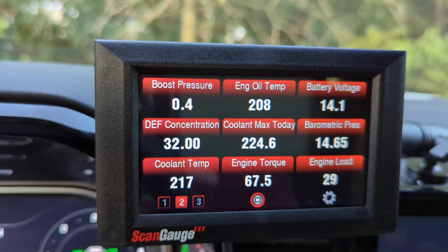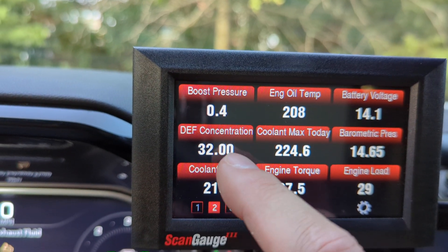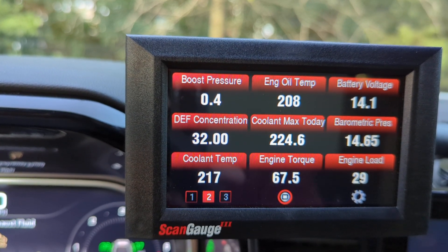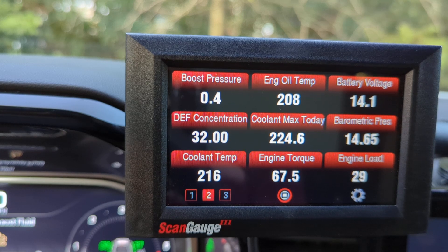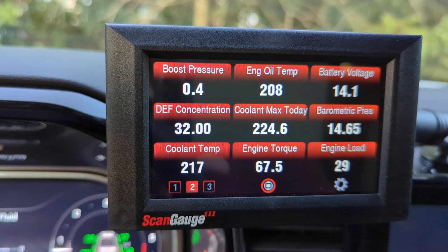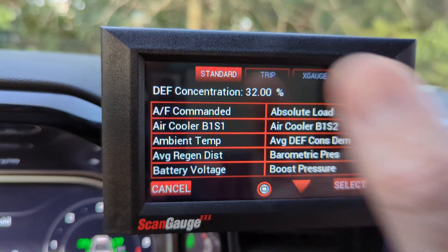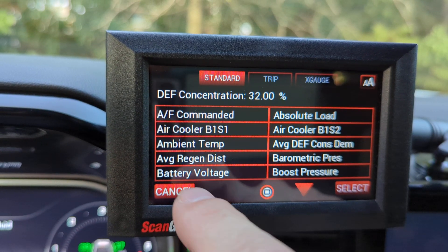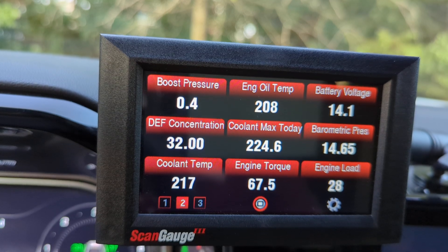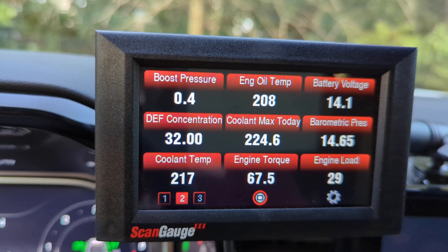That's my primary page. On the second page I have boost pressure, a redundant engine oil temperature, battery voltage, and DEF concentration. I typically see 32 to 32.5 percent, as high as 33 and as low as 31. That's your percentage of urea in the DEF — I looked it up. Ideally you want around 32.5 percent, and it really doesn't stray too far from that. Coolant max temperature today was 224 degrees.